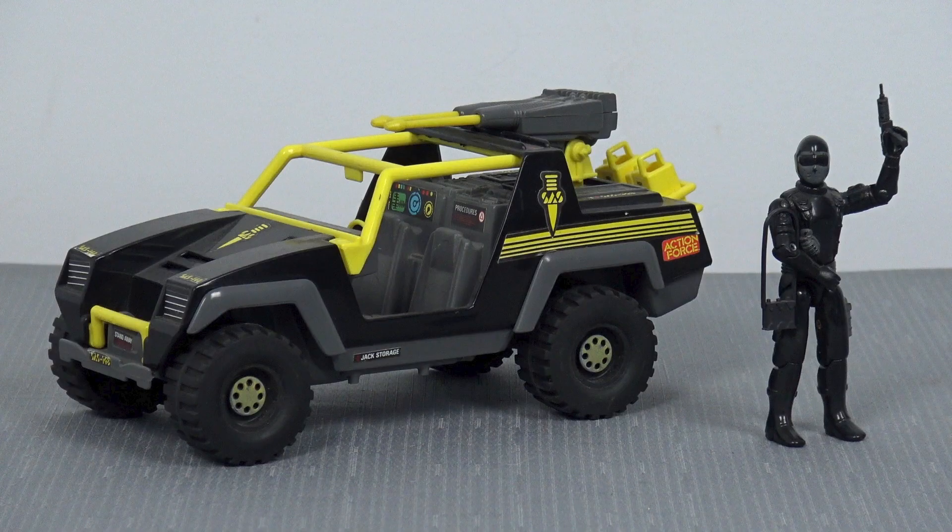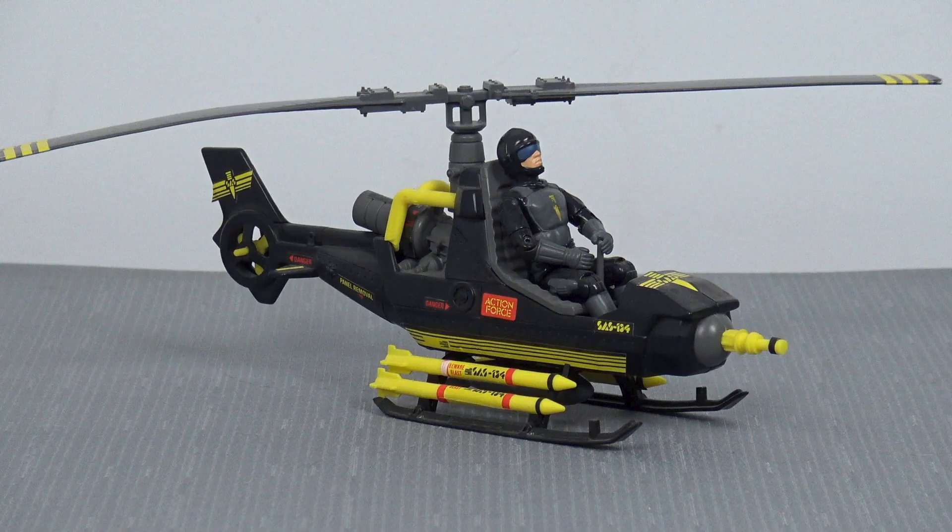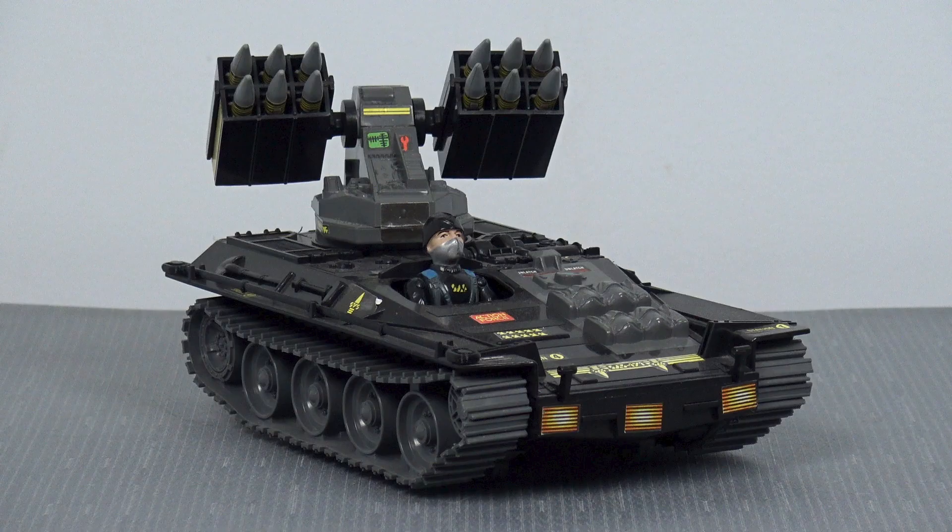When it comes to the Palletoy Action Force toy line, this can present a little problem. The only articulated figures that actually had screw holes in the back — the only ones with O-ring construction — were vehicle drivers, and there were only three of those in the SAS range. We have Stalker, a UK variant of version 1 Snake Eyes, who came with the Panther. Then there's the Blades action figure, a UK recolor of G.I. Joe Tripwire, packed in with Hawk the SAS helicopter, itself a UK recolor of the Cobra Fang. And finally we have Hunter, a UK recolor of the Cobra Officer, who came packed in with the Wolverine.